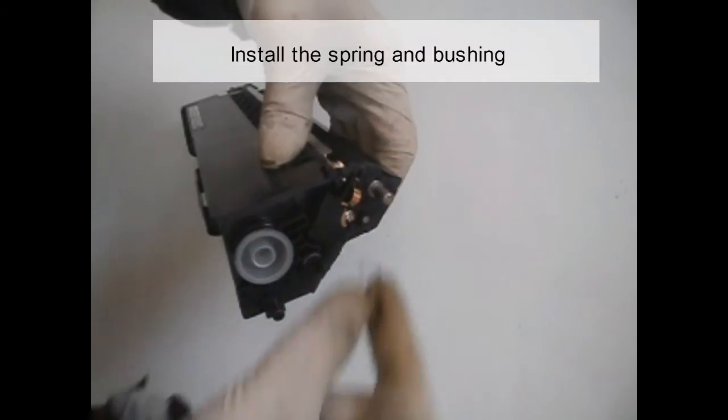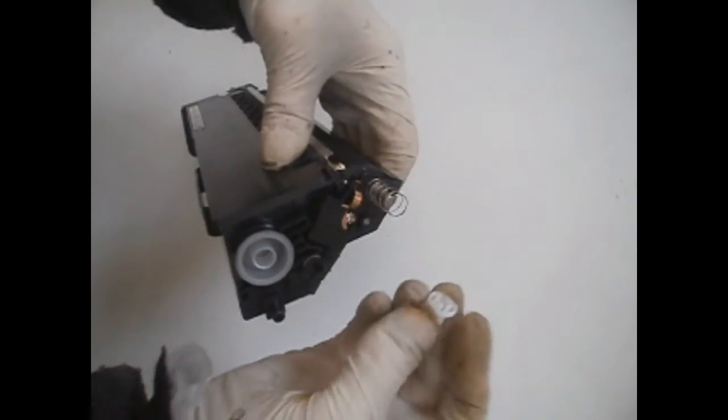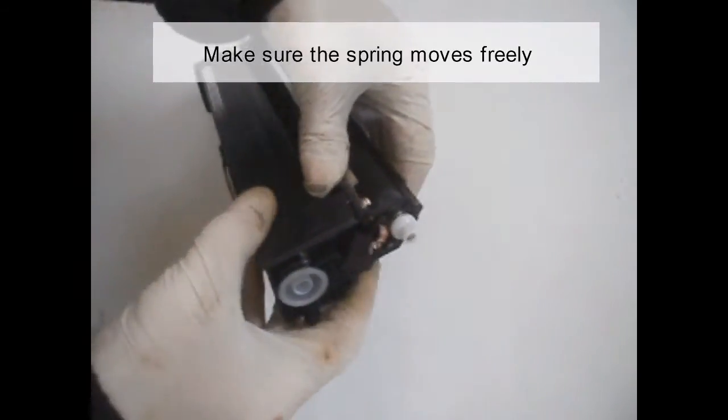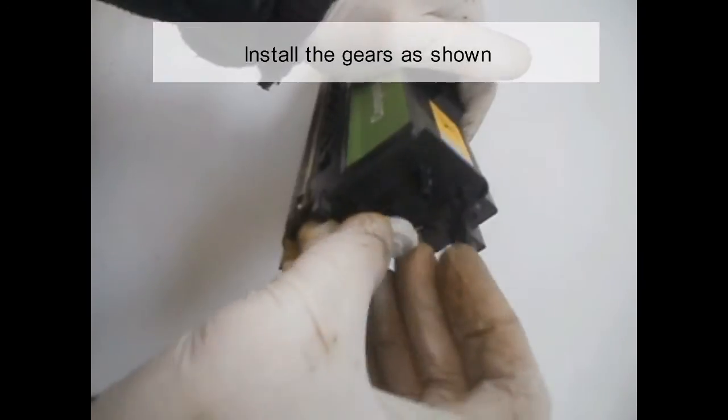Install the spring and bushing. Make sure the bushing moves freely. Install the gears as shown.